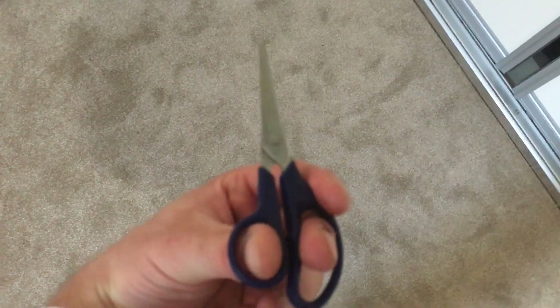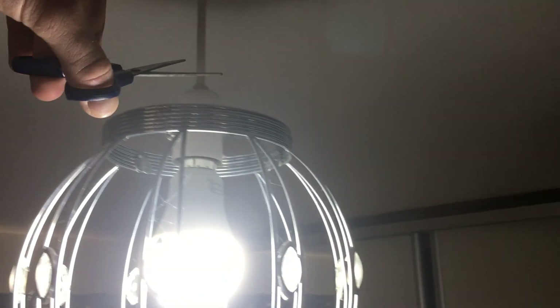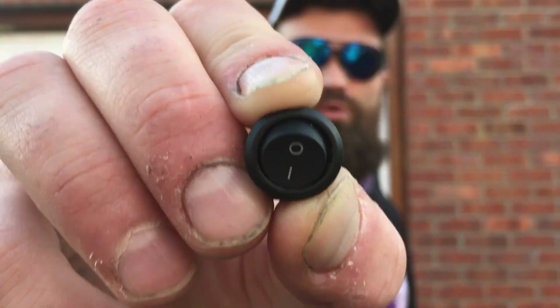Goodnight mum, I'm off to bed. Are you getting tired of this happening to you? Wish you had an easier way to switch off your lights? Well then you need a switch!